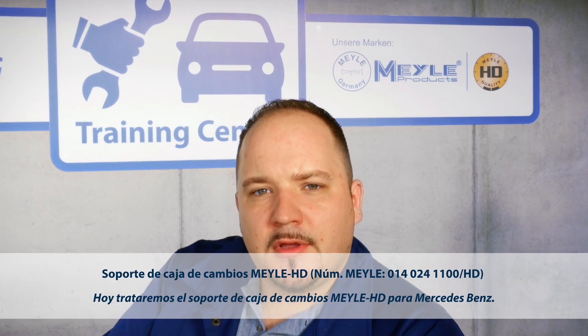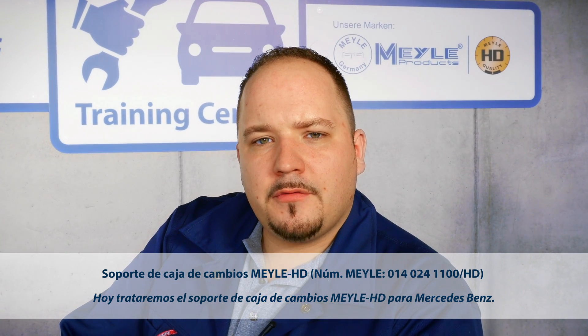Welcome to the Mylar Mechanics. Today it's all about the Mylar HD transmission mount for Mercedes-Benz.